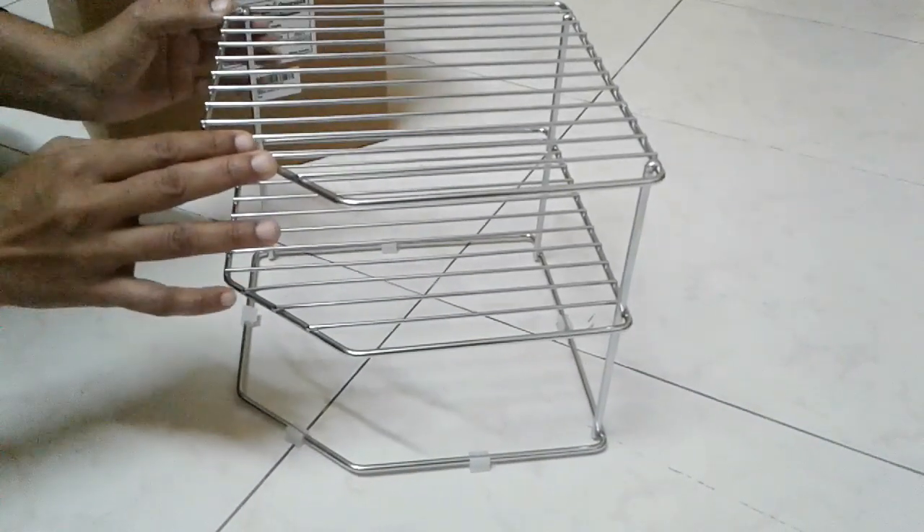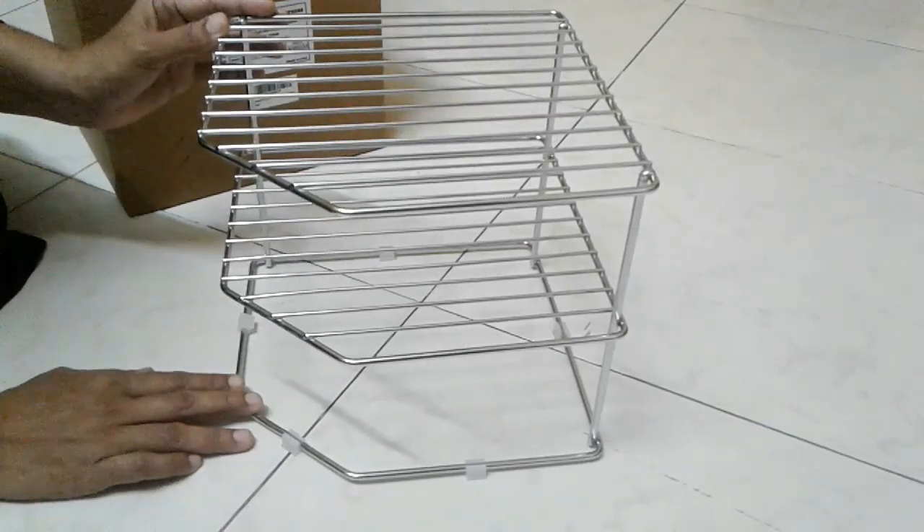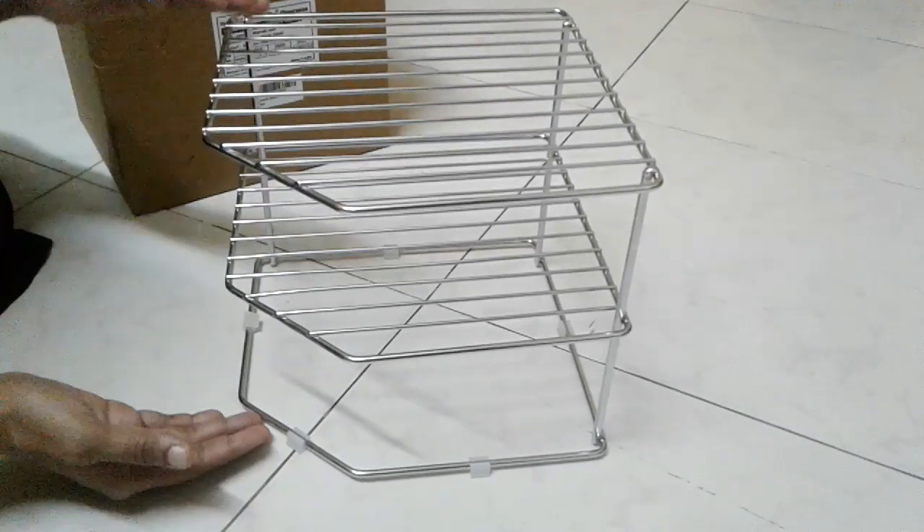This steel is good quality. You can put it in a small piece of steel, rust free, you can put it in a small piece, you can hide it.